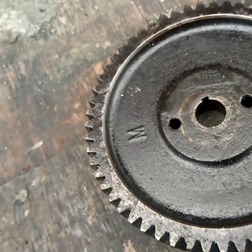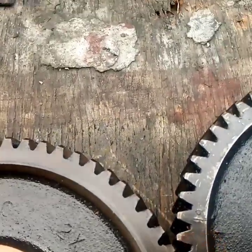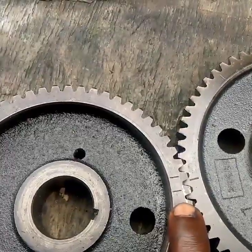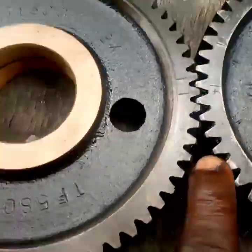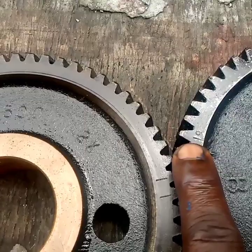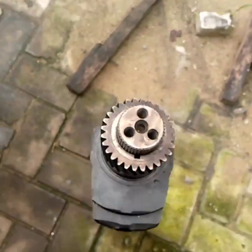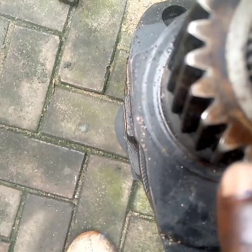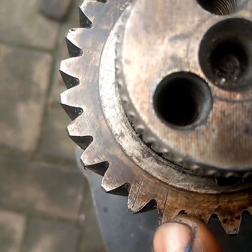This is the link gear I was telling you about — you can see it links all three of them together. One timing mark is set for the injection pump, and another is for the camshaft. The timing mark on the camshaft has been set in line with the link, and the injection pump timing mark is also set in line with the link. For the crankshaft, you can see the crankshaft marking here. So the link gear has three marks: one for the crankshaft, one for the injection pump, and one for the camshaft.